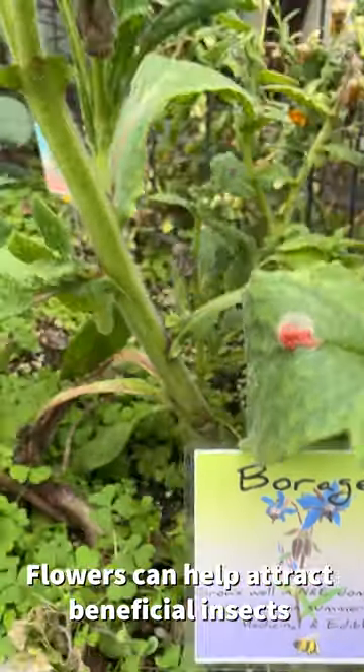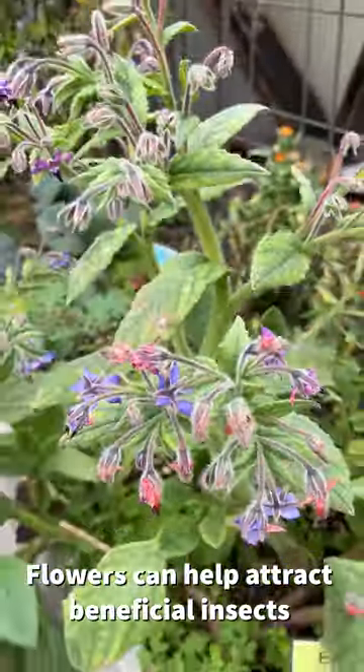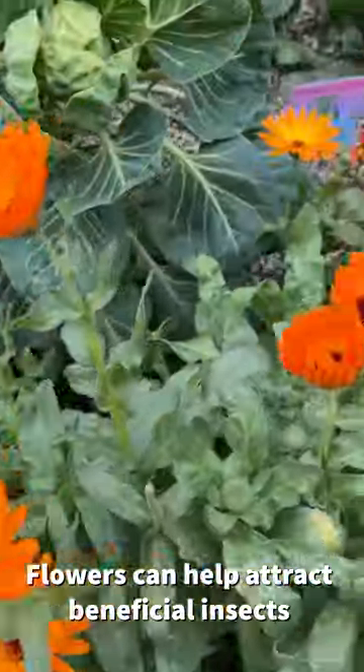Want to get super advanced and create an awesome ecosystem? Companion planting will help create biodiversity and stronger plants. Adding flowers will attract beneficial insects that feed off of whiteflies and other pests.